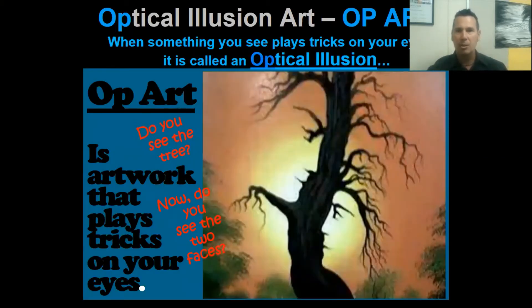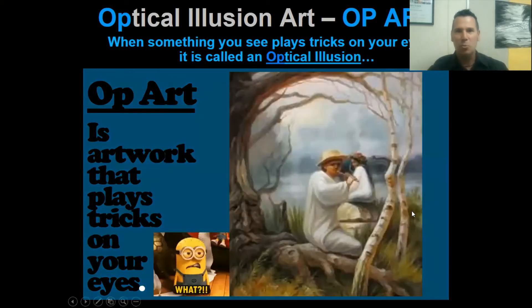Here's another example. Take a look at this - I'm sure you see that tree and the sun or sunlight behind it, but do you see the illusion of the faces? This face right here with the eye and the nose and the mouth looking down at this face, which is likely a female with the eyes and nose and mouth looking up at the male. Pretty cool - two images in one!